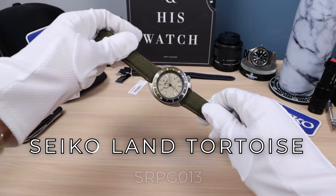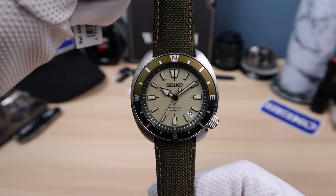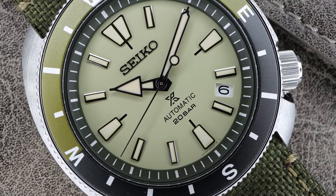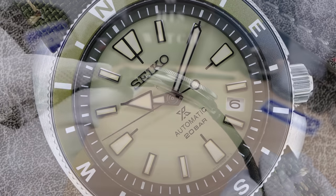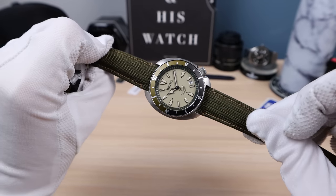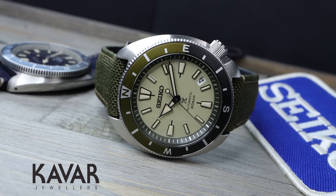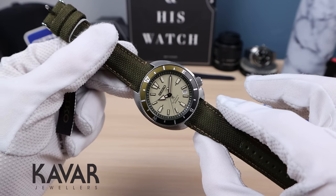Introducing the all-new Seiko Tortoise SRPG13 — look at this, an all-new model from Seiko that definitely warrants some excitement, and yes, I'm excited. This one is gorgeous. I do have a turtle on the side here I wish I could compare, but it's a mod for a customer with a questionable dial I'm not allowed to show. I can always grab an original turtle from Kavar Jewelers and do another video, so the comparison will have to wait.